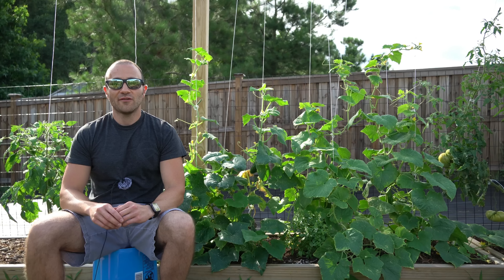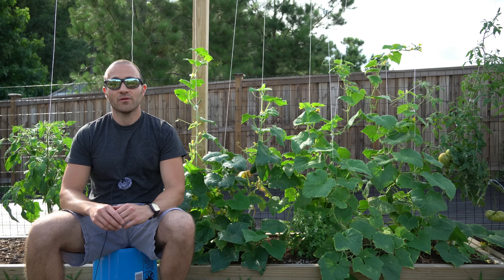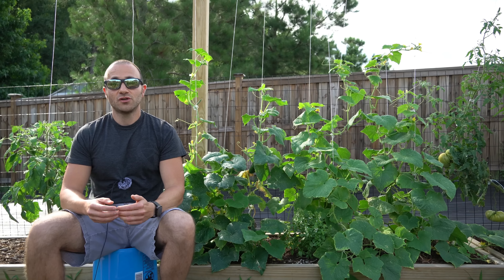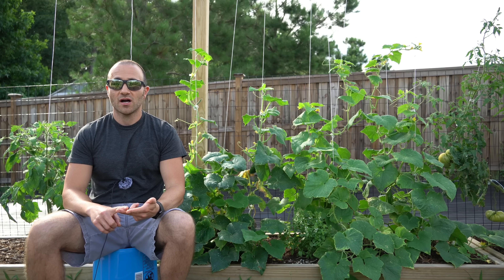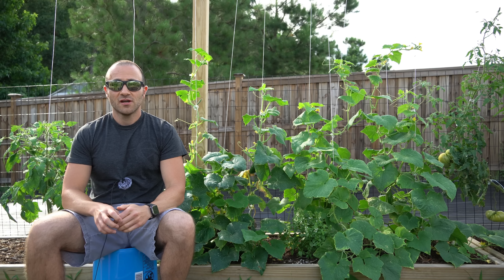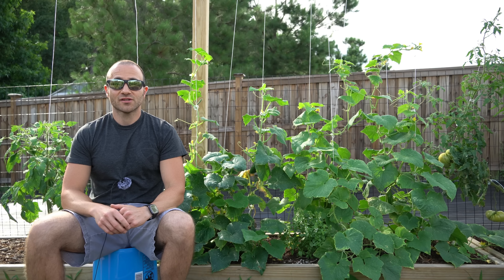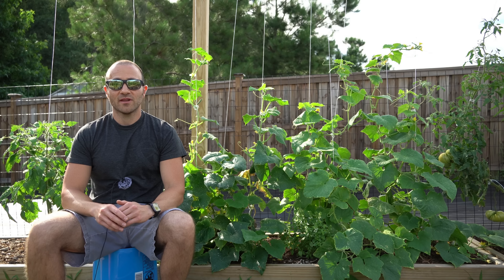Cucumbers belong to a family of plants called cucurbits, and that family includes cucumbers but also squashes like zucchini, butternut squash, pumpkins, spaghetti squash, and gourds. It also includes melons like cantaloupe and watermelon, to name a few.